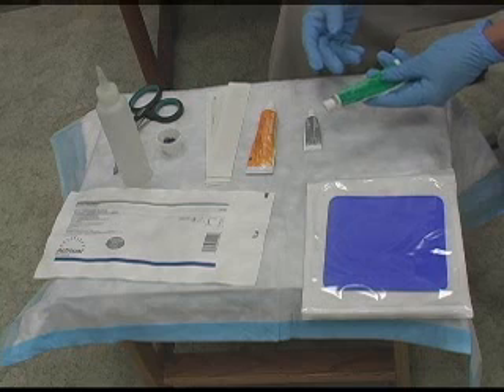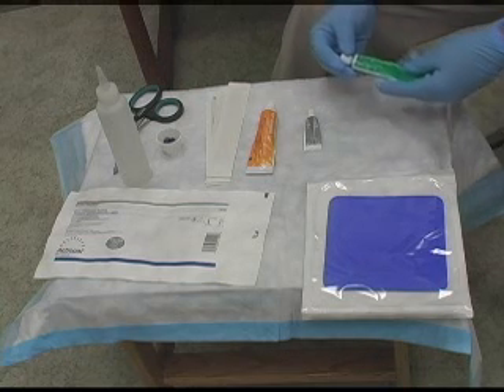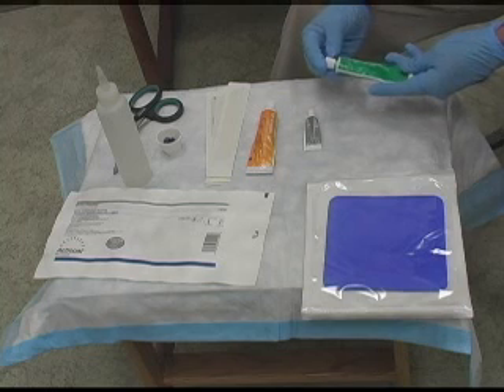This is Panafil. Panafil is a papain-urea with chlorophyll in it. It is a healer, a debrider, and a deodorizer.